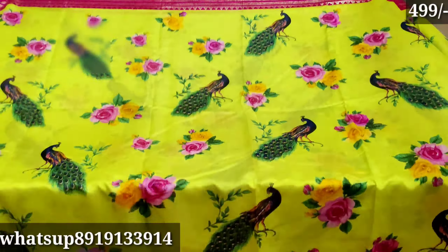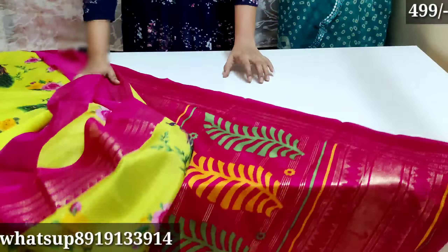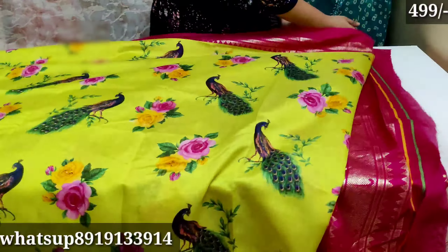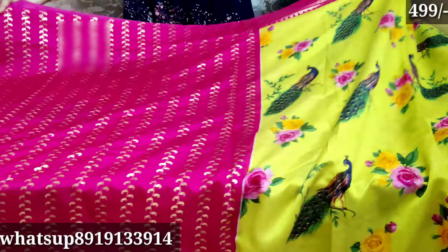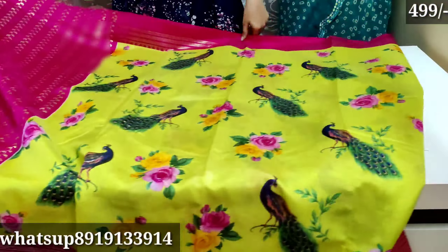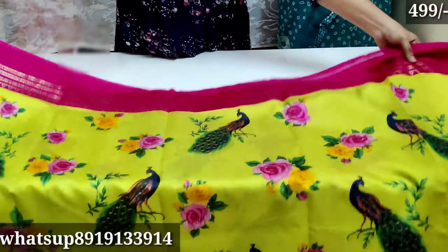This color looks very grand. You also know that you have the best quality python sarees. You have a lot of sales and good feedback, and the quality is excellent.